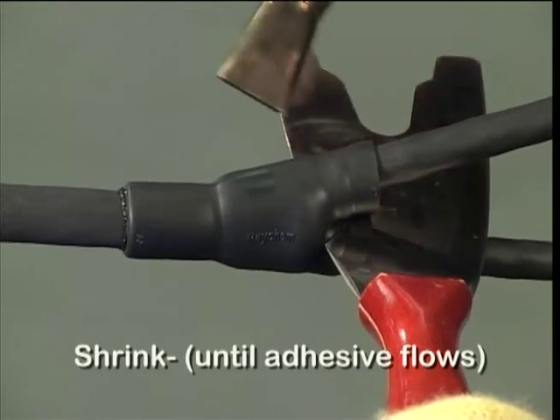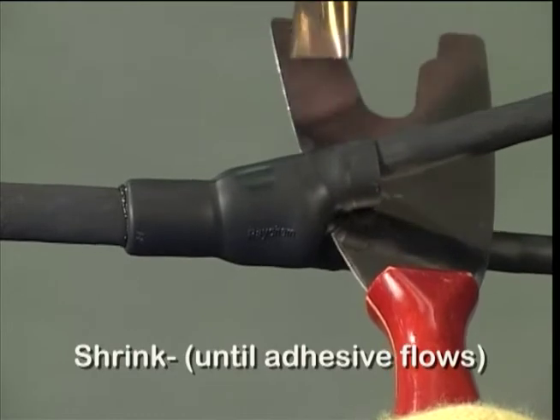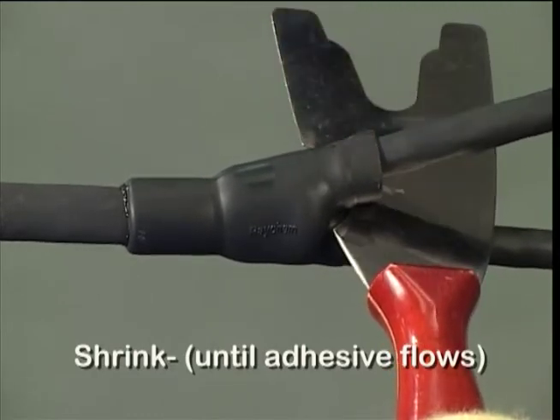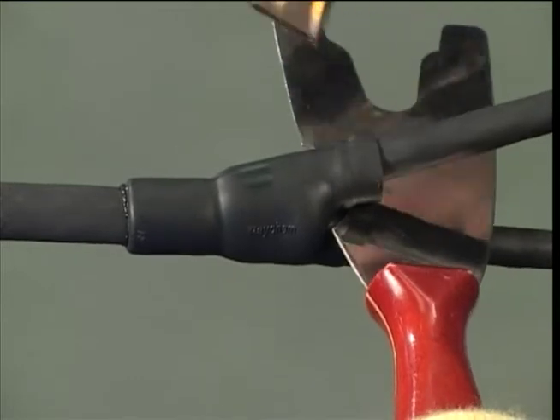When using slash 225 moulded parts, use the heat shield, part number AD-7-025, to avoid pre-curing of the other moulded part legs.